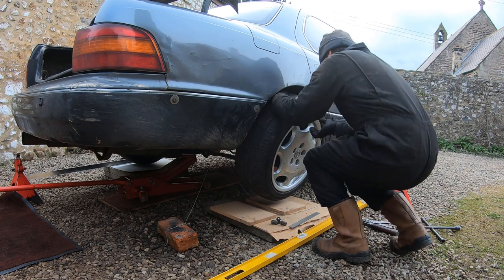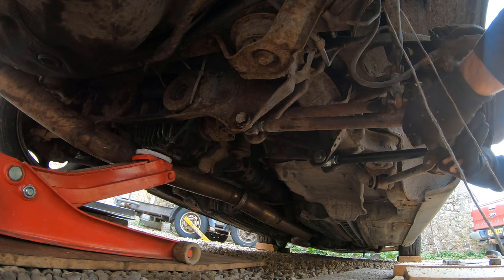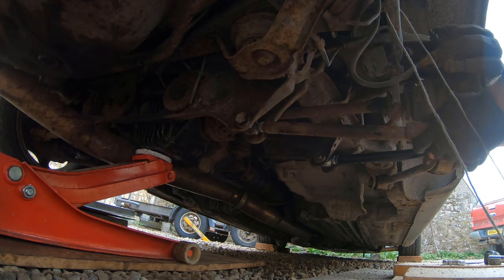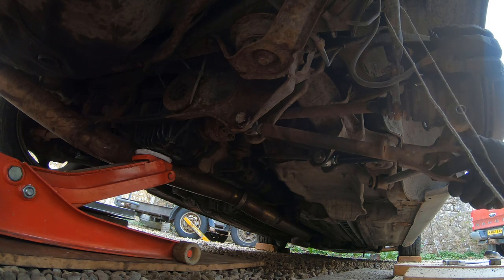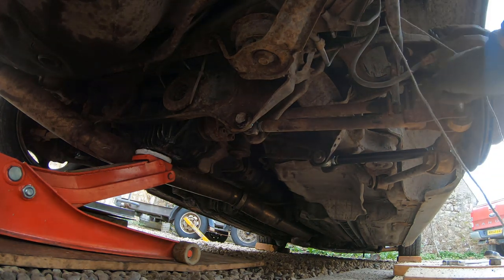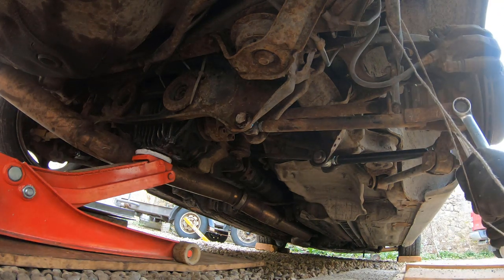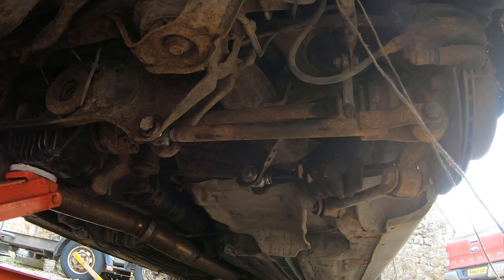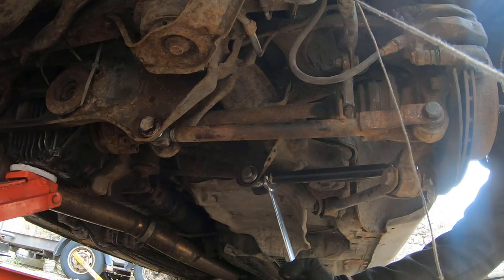Wheels come off again — you take wheels on and off quite a lot when you don't have a ramp. We need to adjust both lower arms. I've already disconnected the anti-roll bar. Take the outer end of the rear arm off and screw it in — I'm going to guess we need two turns. Bolt it back up, and the rear arm is adjusted. On the front arm this has a rose joint inner and outer end, so I'll go one and a half turns on the rod — that's three turns total. This was toed out so it needed a bit more on the front to pull the front in.